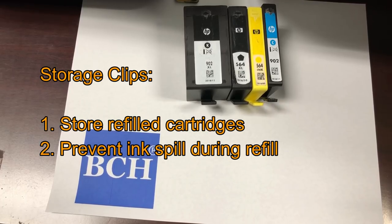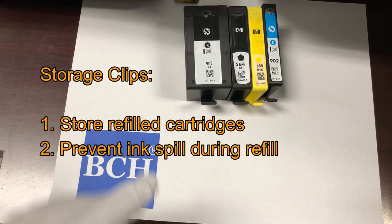Welcome to BCH Technologies. This is Kevin. In this video, I'm going to show you how to put a storage clip on the cartridges.